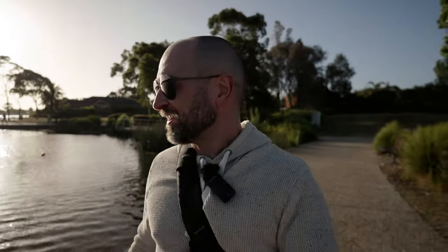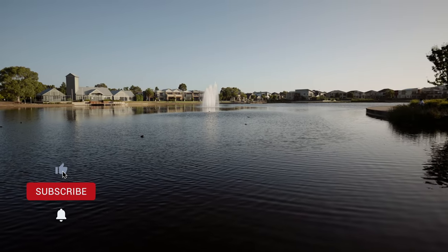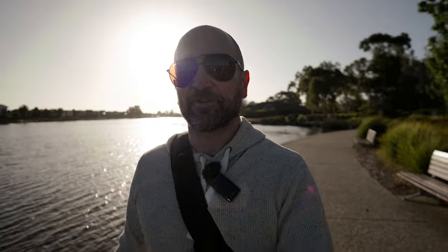Let us know if you like this type of video or if you want to see more like this in the future. This is something very different for me — I'm used to making either a studio or field review, not so much a casual walk, talk, and shoot kind of video. I hope you liked this video. What an absolutely beautiful place to shoot some samples — I love this lake. If you enjoyed the video, subscribe, click the bell, leave a like, and I'll catch you on the next one.